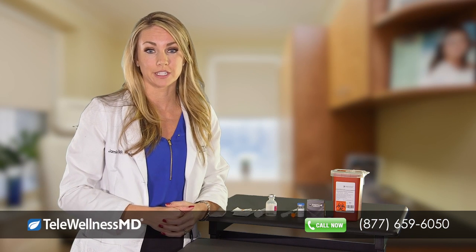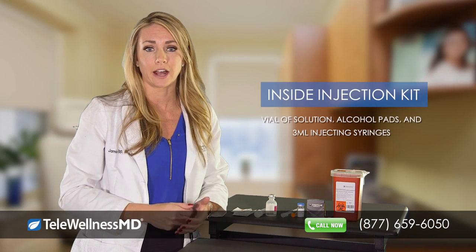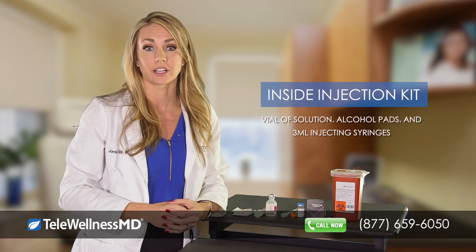When you purchase one of our vitamin injection kits, it will come with the vial of solution, alcohol pads, and 3ml injecting syringes.